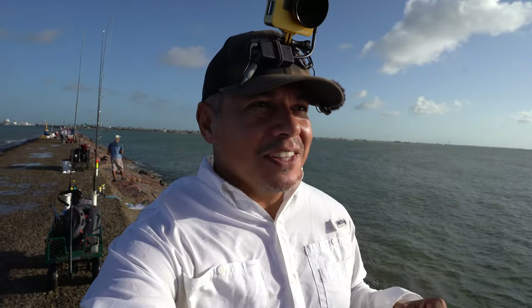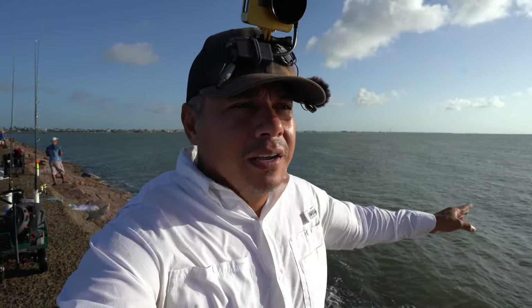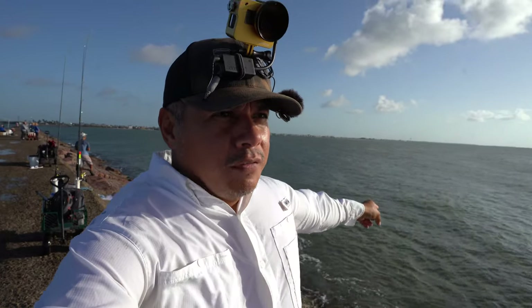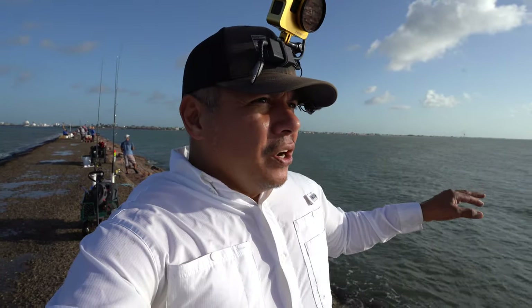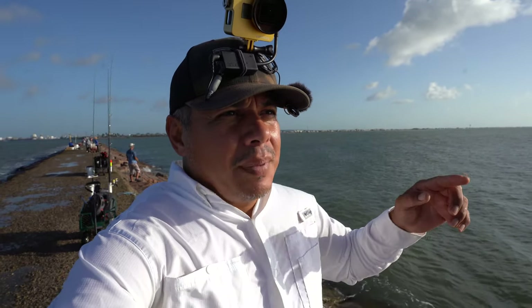Hey everyone, welcome back to a very windy day here at the jetties — 11 miles an hour from the south. But conditions right here on the surf side are really good because the jetty rocks are basically blocking the wind and the waves from destroying this portion of the water. It's somewhat clean — actually that's a bit of a stretch — a little bit dirty. We're hoping to hook into some jacks, that's the plan.